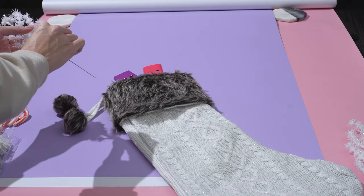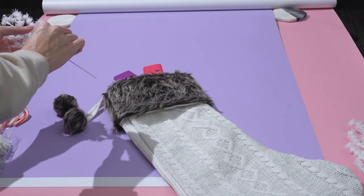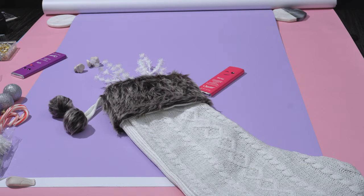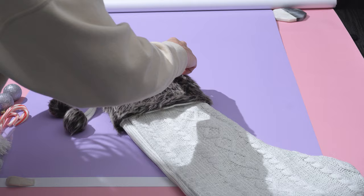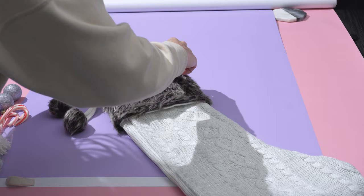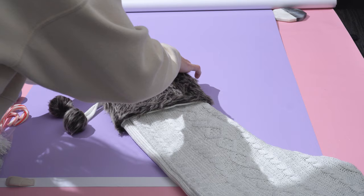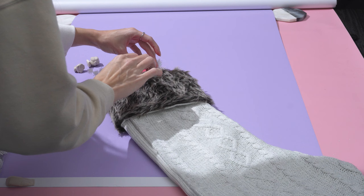Now that the product has been positioned, I want to add some filler to this stocking. It's going to give it some texture and bring a little more interest so it doesn't look like there's nothing in here except the chocolate bars. I'm finding it looks best with both pieces coming out of the center and fanning out to the sides. I've placed those and now I'm going to position our product on top.